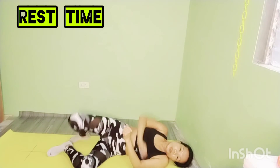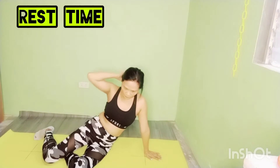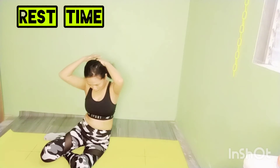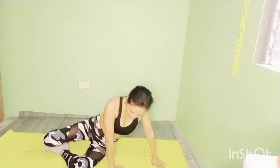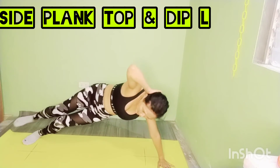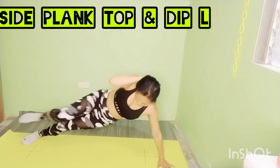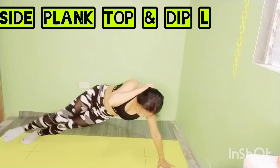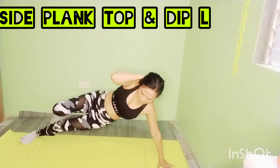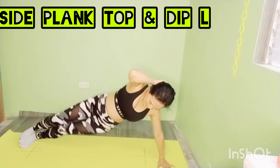Challenge: side plank hip dip. Exercise. In an elbow side plank, bring your top knee and elbow to touch. Tighten the side of your waist to keep your body lifted. Repeat for 20 seconds and go into hip dip. This is so tough, but I am here with you every rep. No pain, no gain — we got this together.